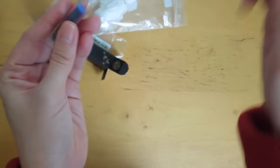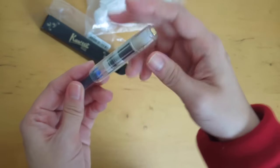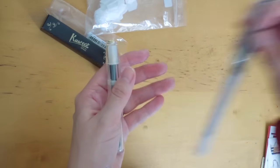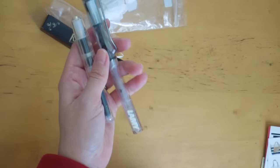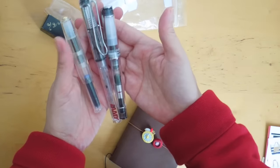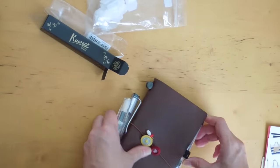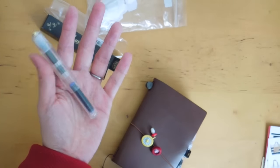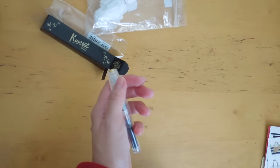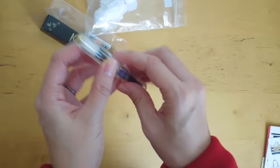Super excited! I don't think I'm going to use the blue cartridge that's inside, but I really wanted the clear one. I have the Lamy and also my Pereira — my collection is increasing slowly. I was really struggling between the clear — I think it's called the skeleton — and the burgundy one. The burgundy one looked really nice, but I decided to go for this. I'm loving this gold hardware.